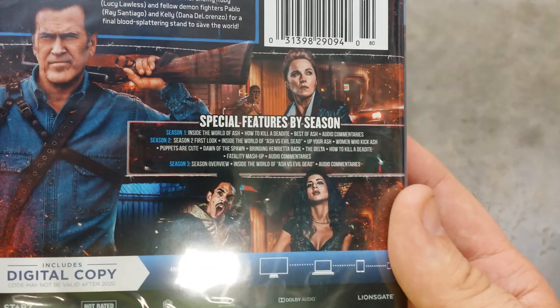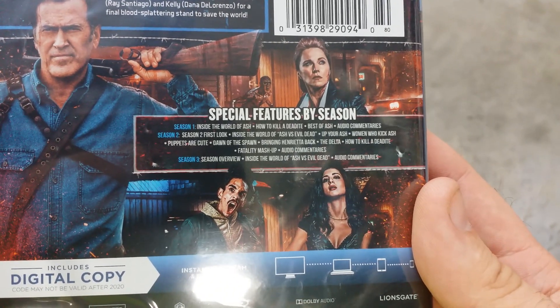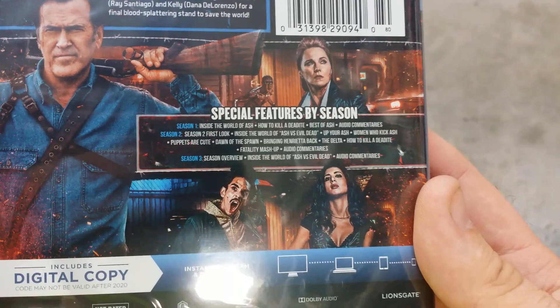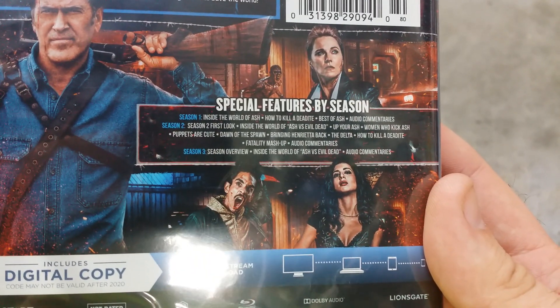It actually comes with quite a few special features. On Season 1 there's Inside the World of Ash, How to Kill a Dead of Night, Best of Ash, and Audio Commentaries.